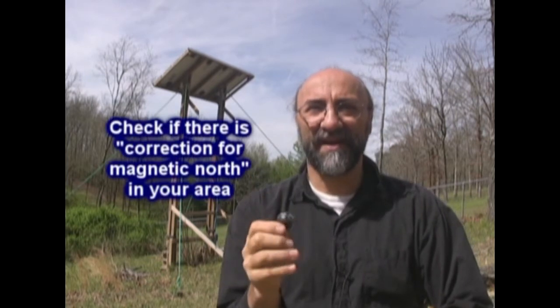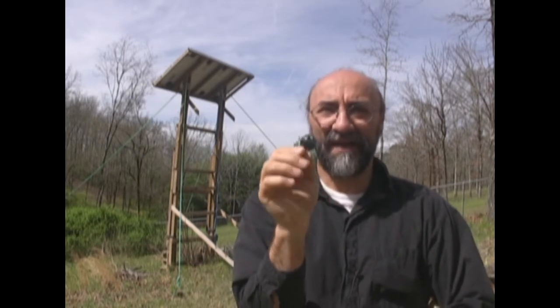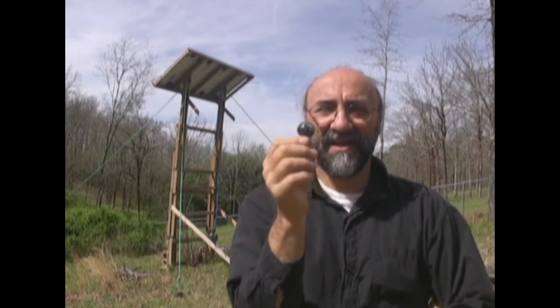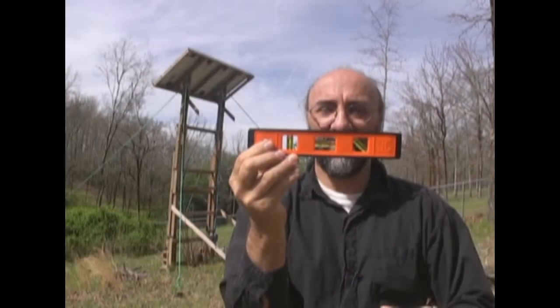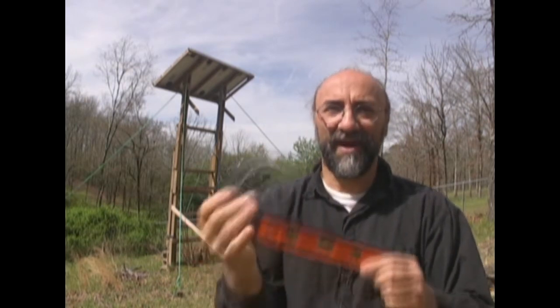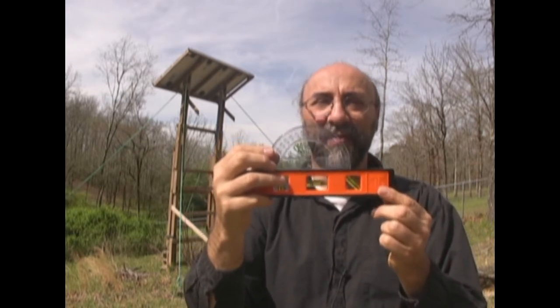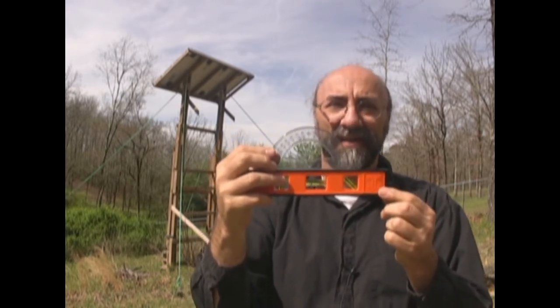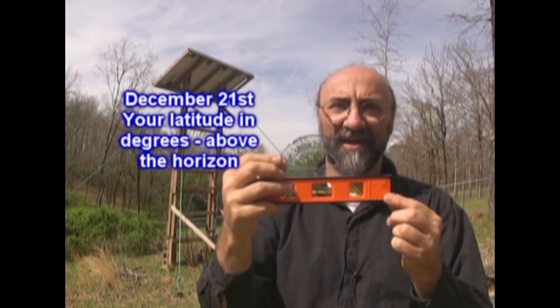The first thing you do is find due south — there may be a little bit of magnetic correction, so check the magnetic correction maps for true north and magnetic north in your area. In Arkansas we're about spot on; you might have to add a few degrees either way. You find exact south, then go ahead and line up your bubble level nice and level pointing south, and put your protractor right on top of it. For the low point in the sky — December 21st — it's going to be about your latitude, which is about 34 degrees here in Arkansas.